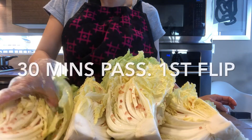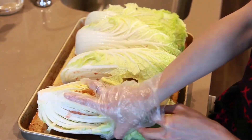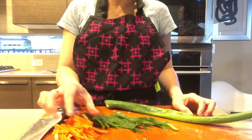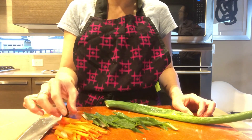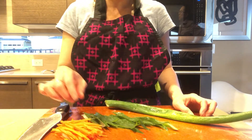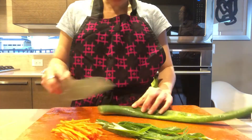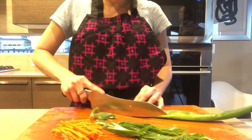30 minutes have passed, so we're gonna do our first flip. Flip all the vegetable — you can see there's some water coming out of the napa already. Now we're going to cut some vegetables to add into the paste. I cut carrot into thin strips. You can also add radish into the paste, but the vegetable you must have is green onion — you can skip other vegetables except green onion, so you'll need about a bunch of it.